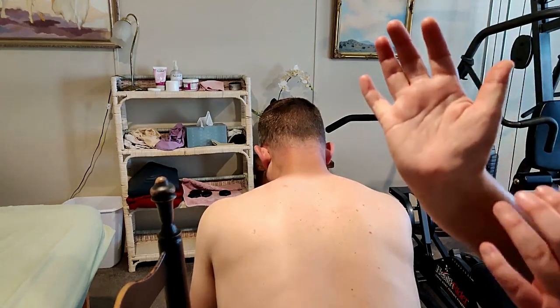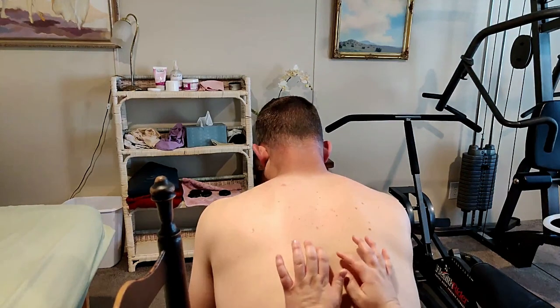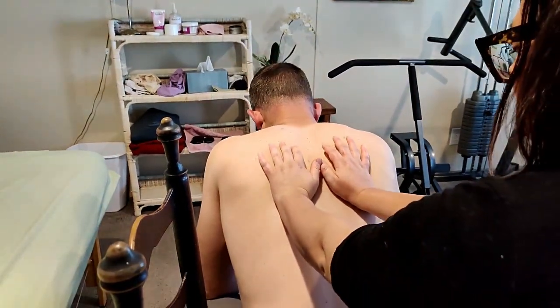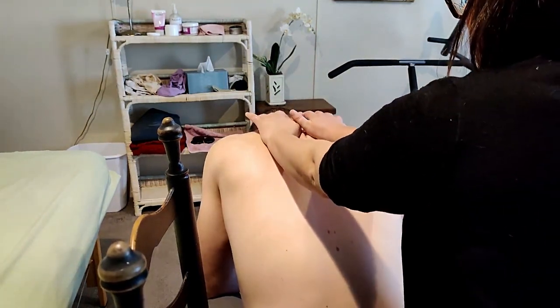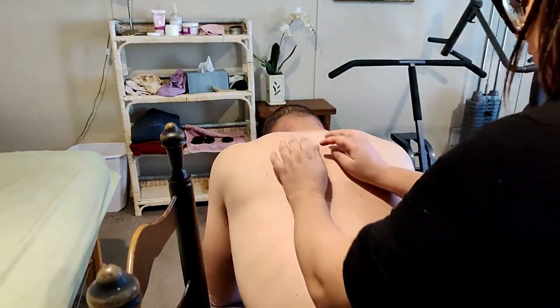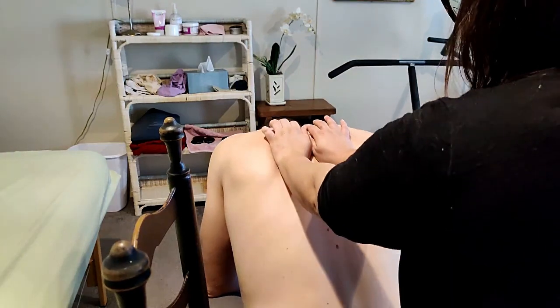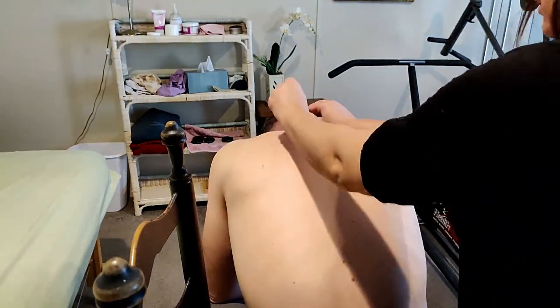I'm using the heel of my palm at the back — again, not on the bone, but right in between the spine and the shoulder blades.